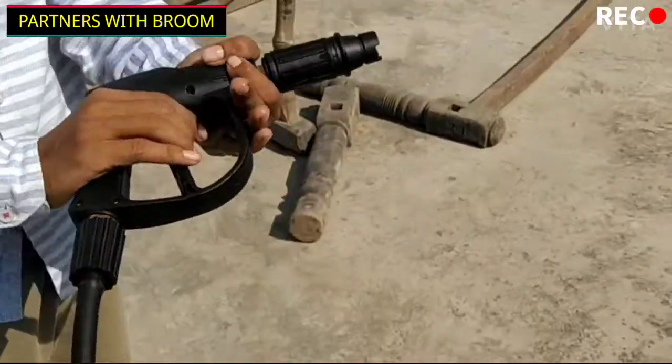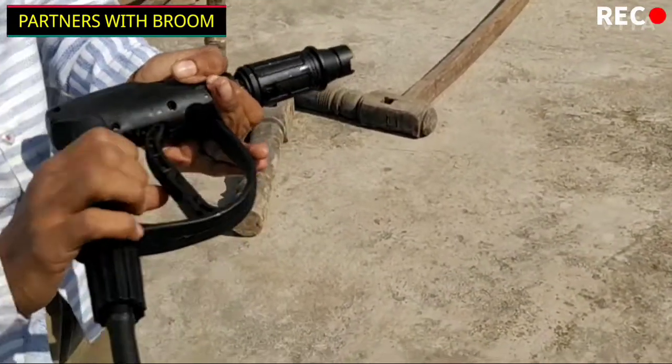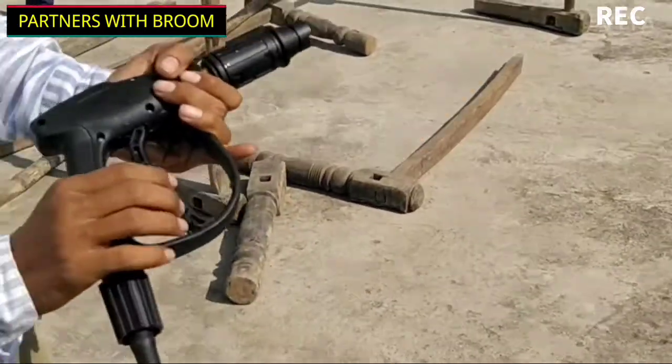The auto-cut feature is good — it keeps the machine shut when not in use, which is very good. I can see the pressure in action — the pressure is visible on the air.